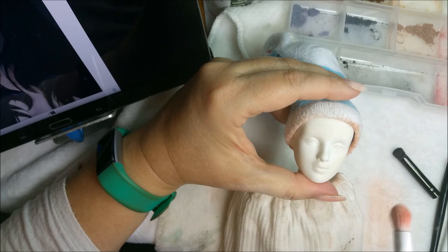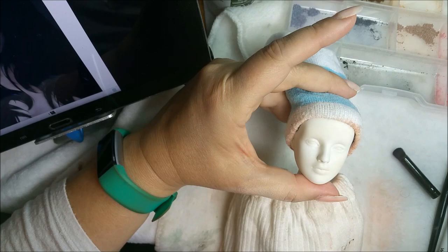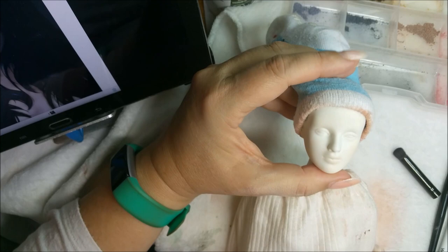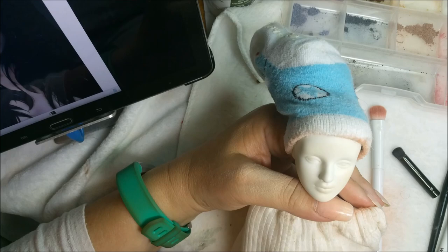I'm just going to give her just a little bit of fleshiness. There's a hair on her - come on, there we go. Just a tiny tiny bit of fleshiness. I'll worry about the body later; right now we're just going to focus on the face.